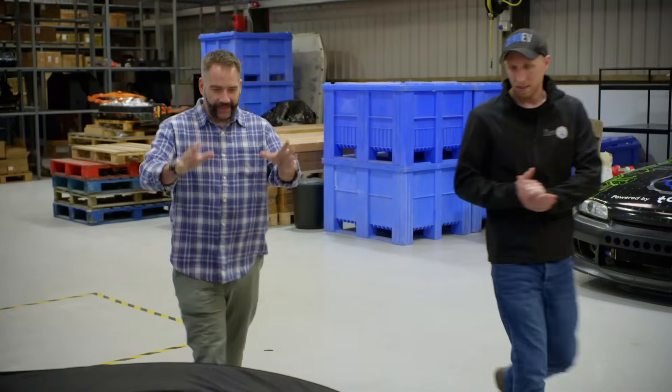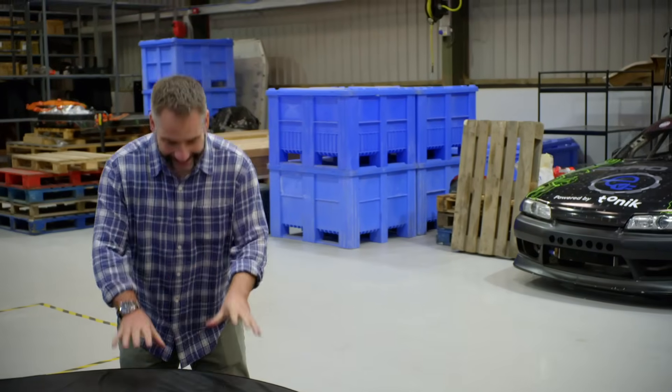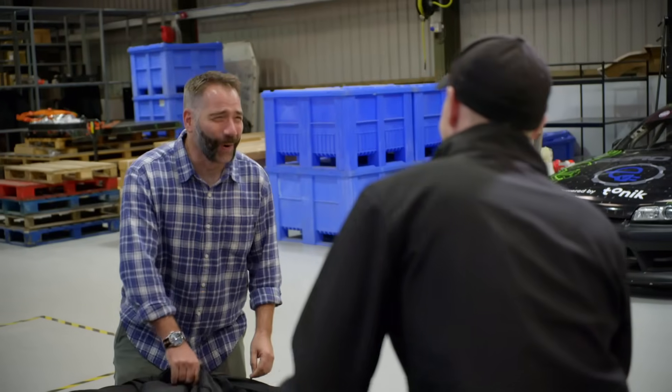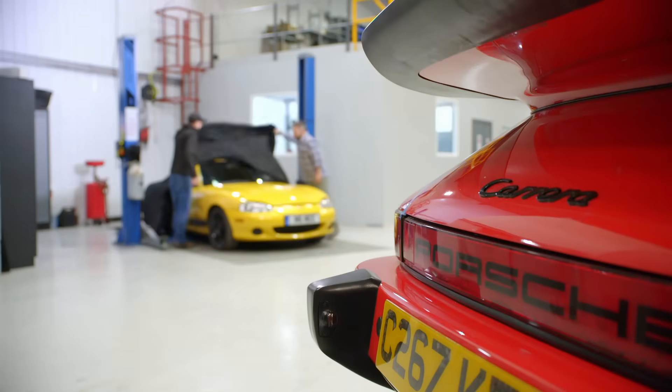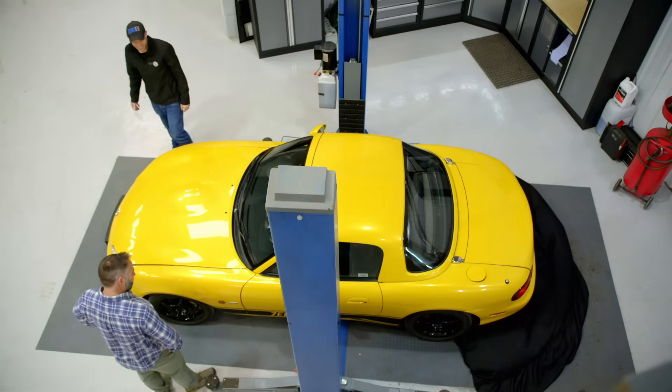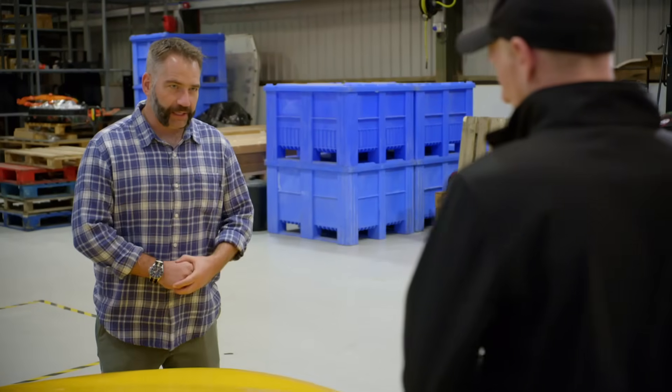So, Chris, this is your prototype vehicle. And this is an MX-5 Mark II, but this one has been converted to your EV system. This stands out. I'm guessing the changes start underneath the bonnet — can we take a look?